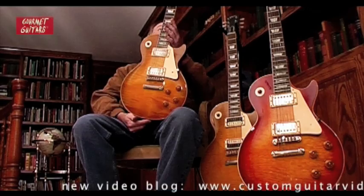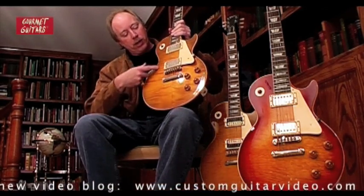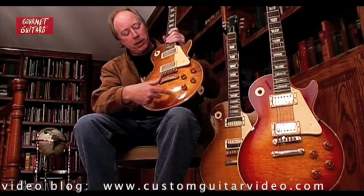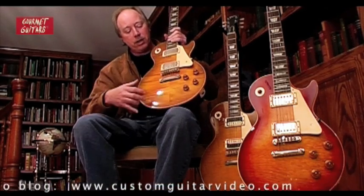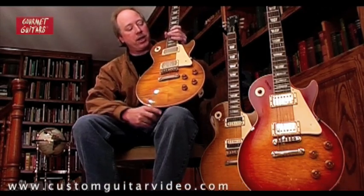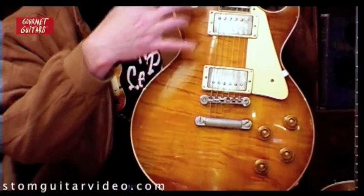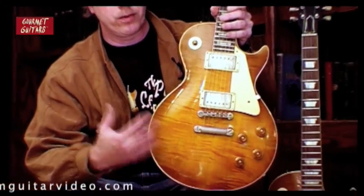This is a 1959 model, very late, very beautiful — highly figured maple top, but the pieces do not match each other. They have an unusual character that is in the same style on both sides. These guitars came with many different figures of wood on the top, and sometimes with no figure at all.